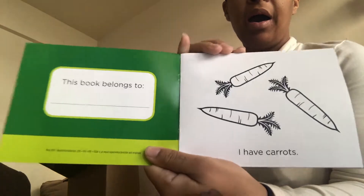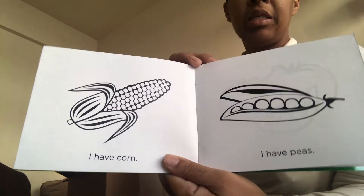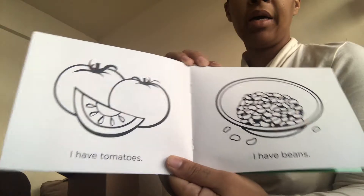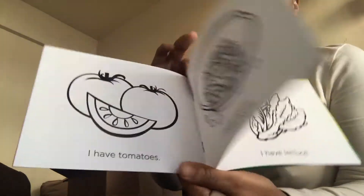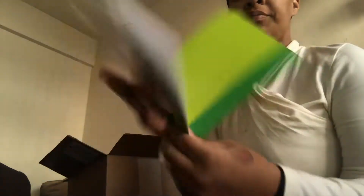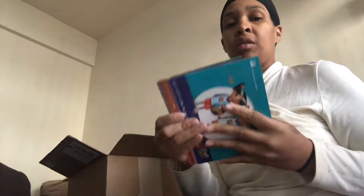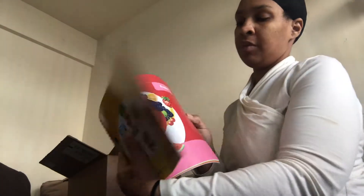Looking inside the vegetables book — it says this book belongs to... I have carrots, I have corn, I have peas, I have tomatoes, I have beans, I have broccoli, I have lettuce, I have a salad. That's fairly easy. I have a whole set of these for each of my children that are homeschooling, which are five out of six. The teacher book is the exact same thing just in teacher book form.